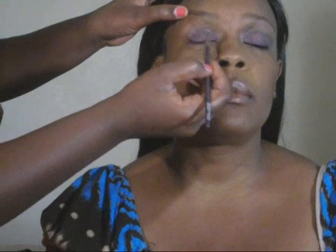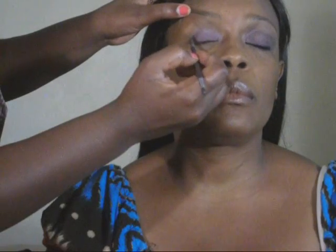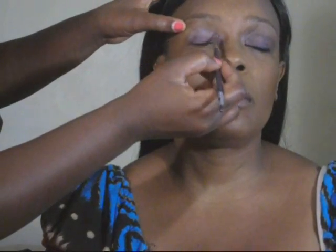I'm going to flip it over and take the lightest purple in the quad and put it above. I'm going to take a little bit of the excess off as well. Then I'm going to take a nice medium sized blending brush and blend it out.